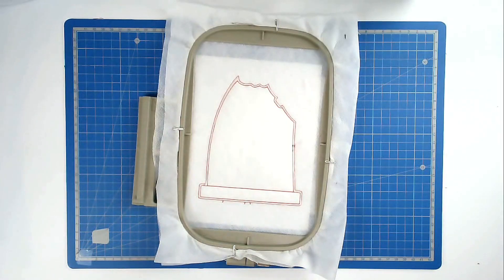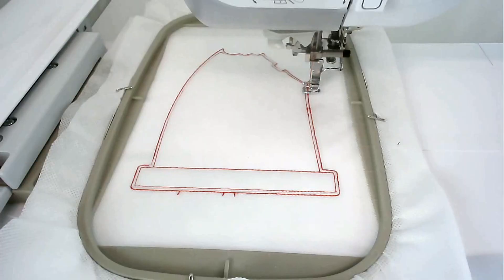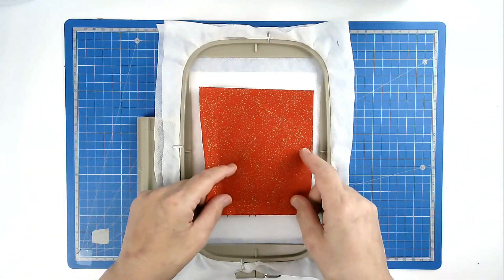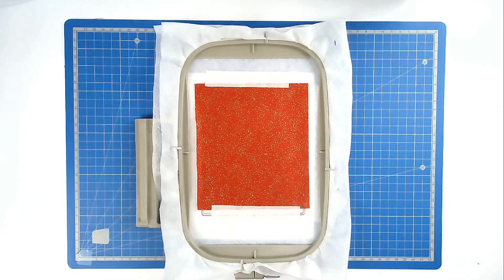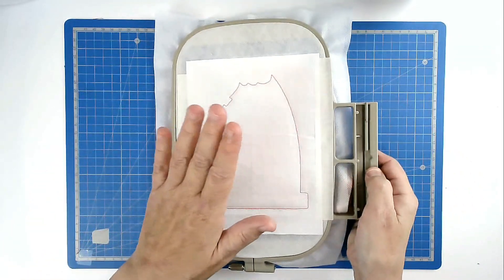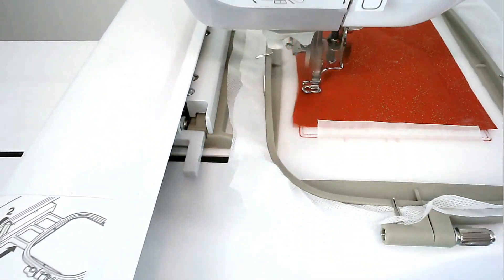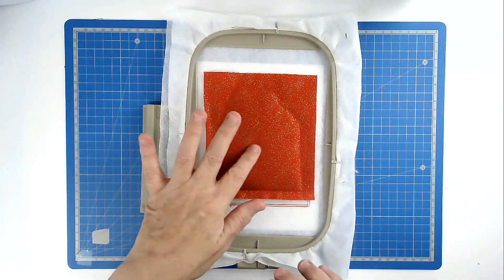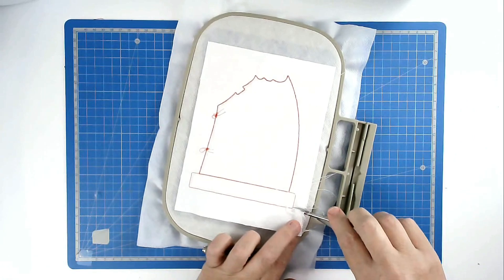Trim away the excess batting from around the edge of the stitch line, taking care not to cut your stitches. Place your stiffener or backing over the back. Pop your hoop into your machine and stitch round number three to secure it. Place your fabric for his tunic over the outline and tape it in place. Pop your hoop into your machine and stitch round number four to secure it. If you're doing a matching fabric on the back you would do that now as well. We're now going to trim up the fabrics.